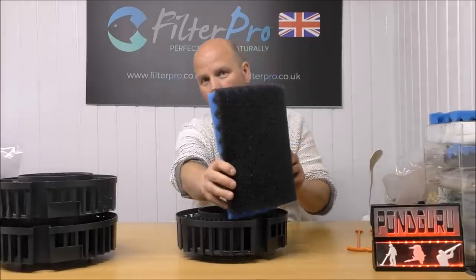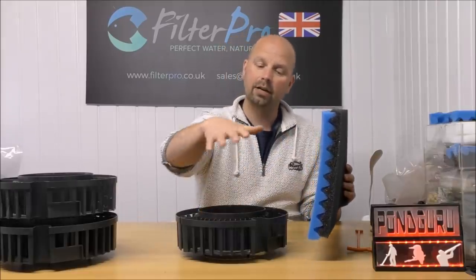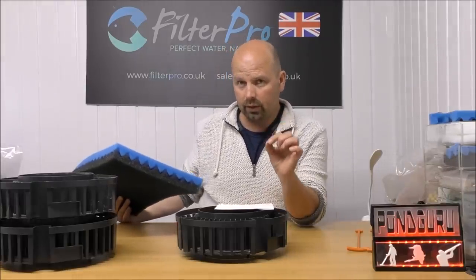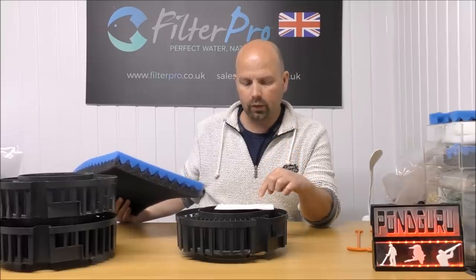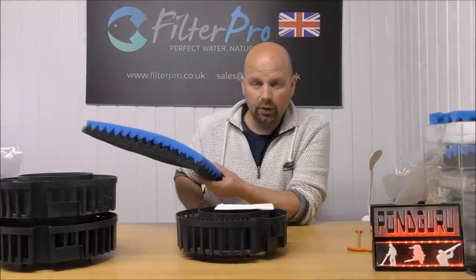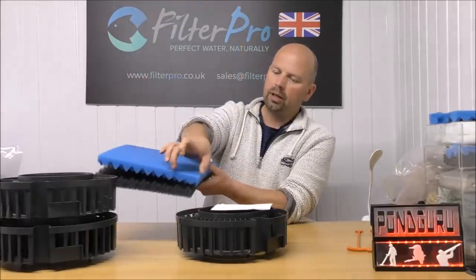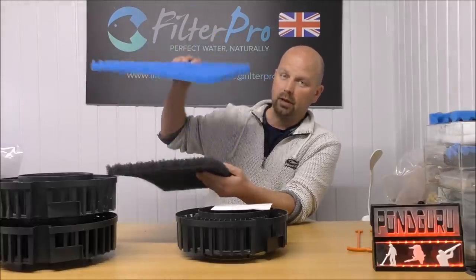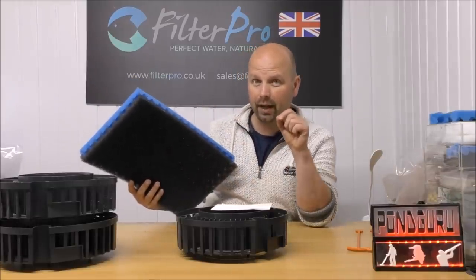So if we have the coarse one on the outside, water's going to hit that first, travel through there, then go through our medium foam, and then rise up and down through our trays. For reference, each of the foams we're going to cut is 37.5 centimetres long — that's 14 and three-quarter inches — by 9 centimetres wide, which is 3 and a half inches. And out of the coarse and medium foam, we can get three strips. So it only needs two coarse and two medium foams to get a full set for an FX5 or an FX6.